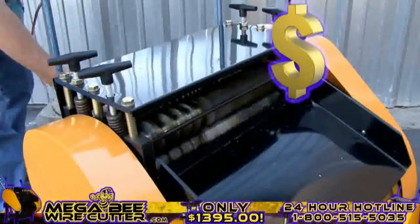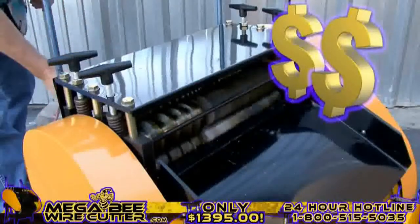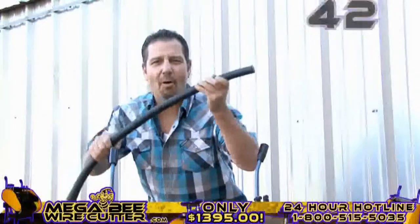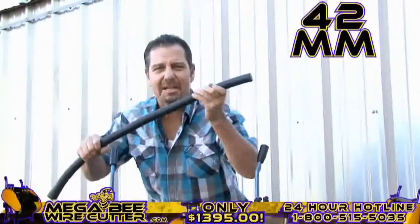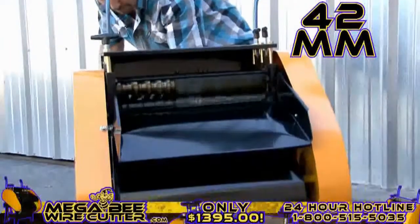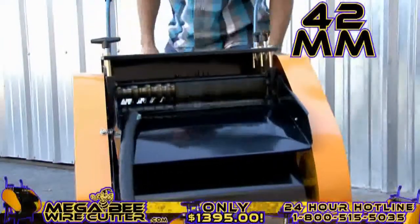Mo' money — that's what I'm talking about right there. Up to 42 millimeters. This is the big stuff. This is the money. Oh yeah, baby. The MegaBeat Wire Cutter — turning copper into money.